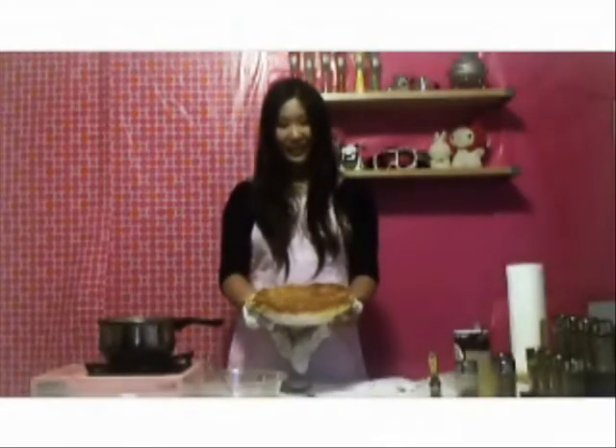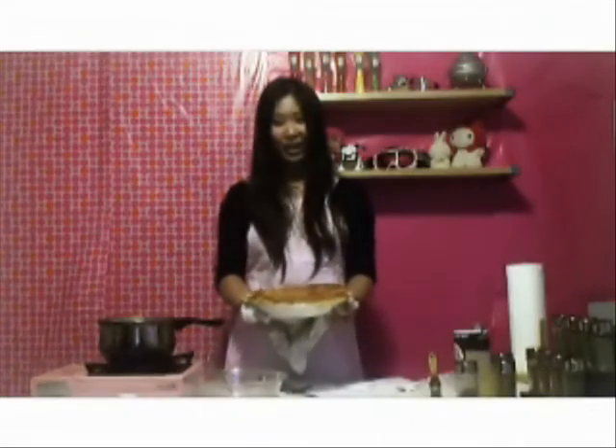My pie is ready, so I'm ready to go to the party. Thanks for watching Owl Beauty, and I'll see you next time. Bye.